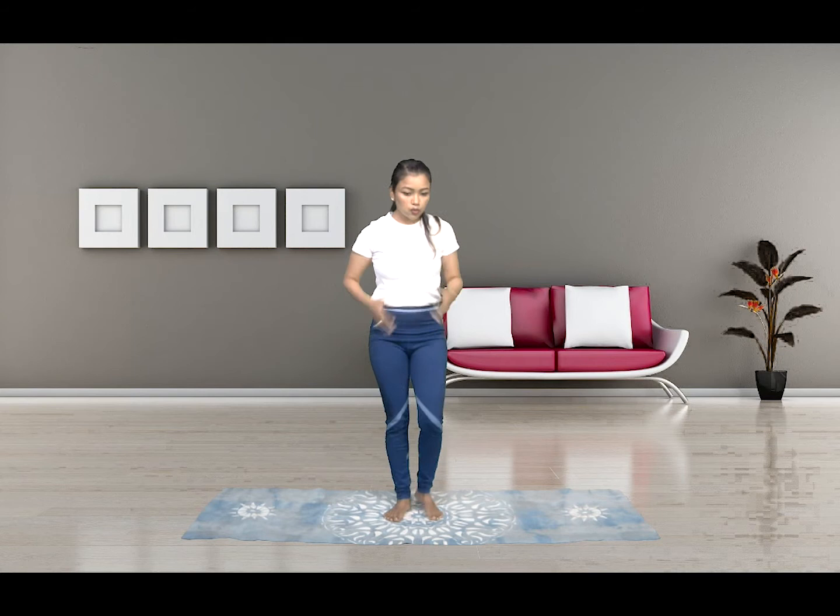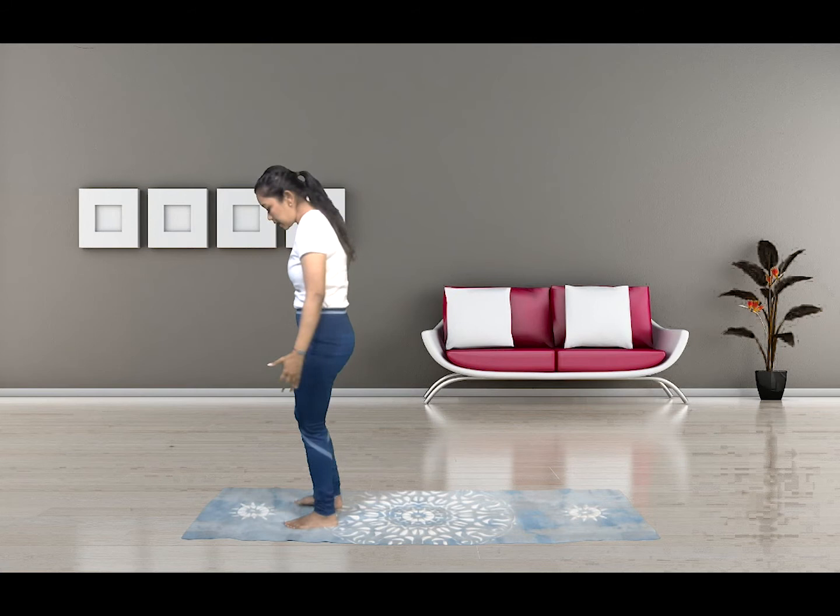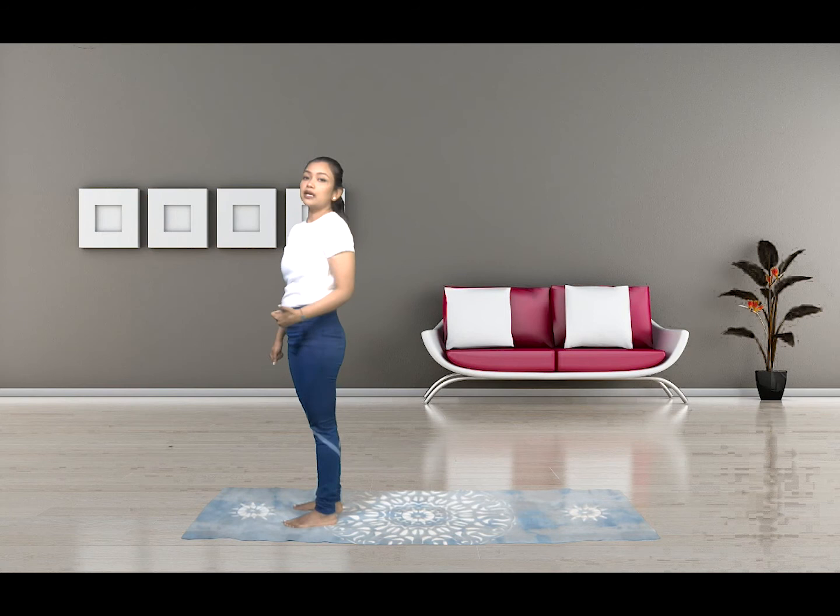Congrats — we've done one set of Surya Namaskar! All you have to do is pace your speed accordingly and achieve as much intensity as you wish. This Surya Namaskar, if you do it faster, actually becomes a cardio workout and targets all parts of the body. Let's try it one more time.